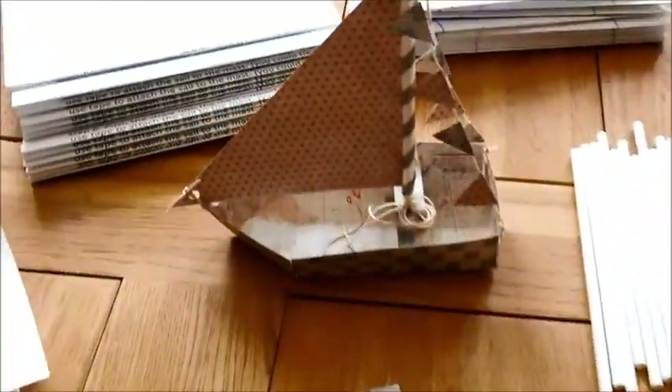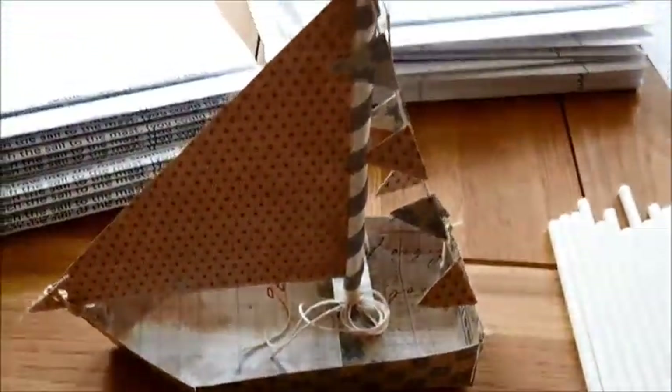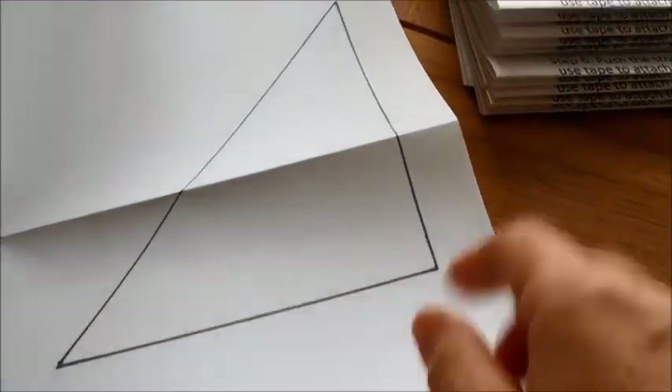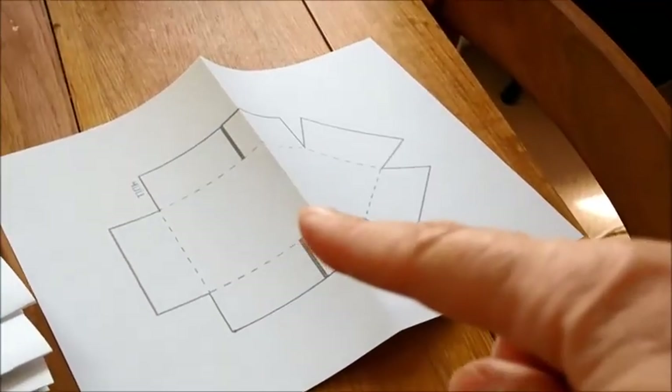What I want to post you is everything you need to make the little paper sailboat that I made a couple of weeks ago. To make this little paper sailboat, I've printed out two templates — there's the template for the sail, so you would just cut that out, and the template for the boat, so you would just cut that out.